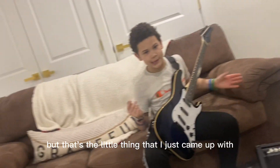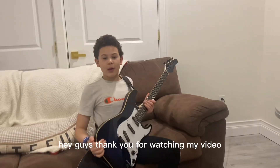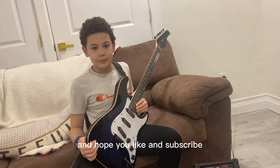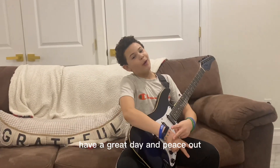That's not our song, but that's the little thing that I just came up with. Hey guys, thank you for watching my video. Today we have learned some stuff about the guitar. Hope you like and subscribe. Have a great day and peace out.